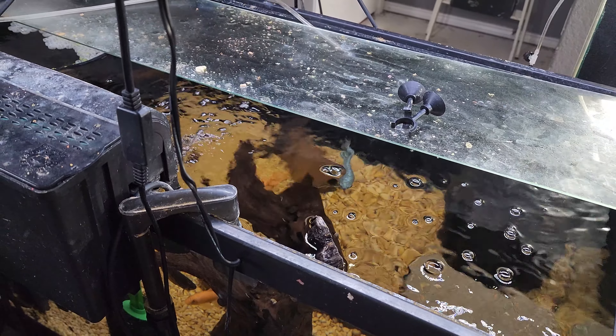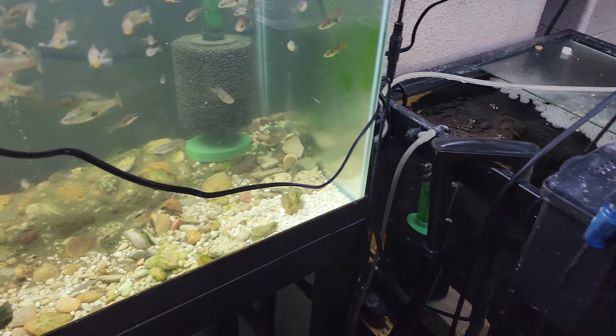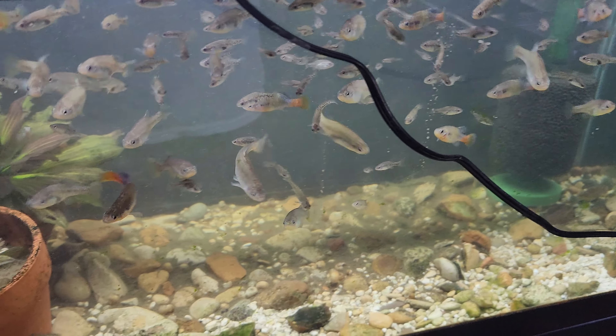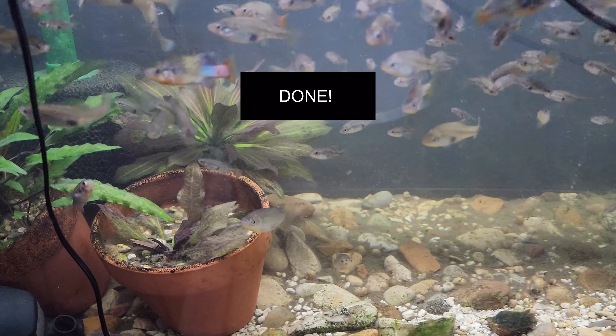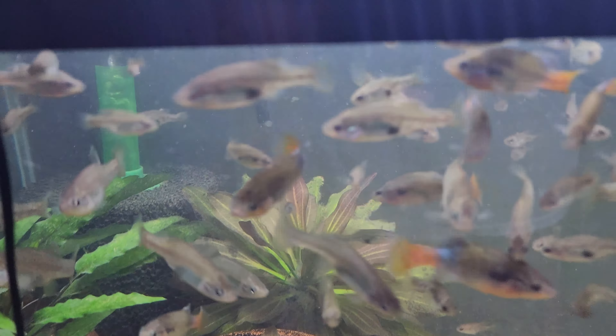Water changes all around. You might see a little cloudiness — I added some crushed coral. I don't think I've really given you guys a good look at some of the condensed things going on. Here are the Boesemani rainbows — Australian rainbows.